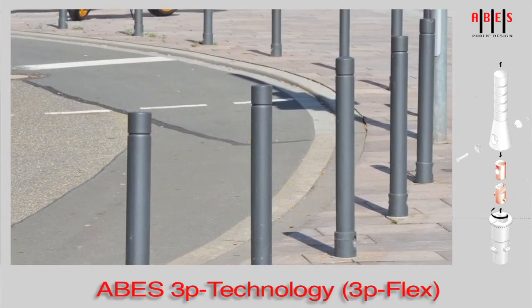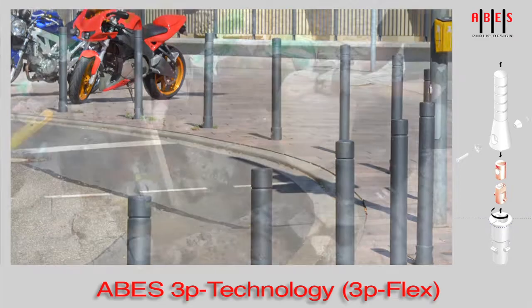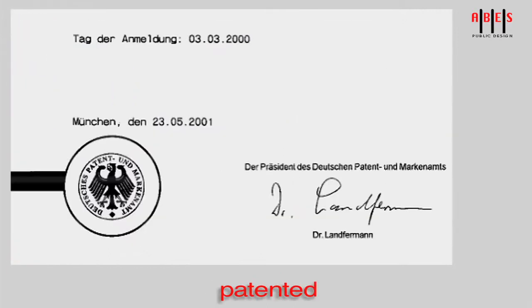Used in the right places, the 3P flex technology helps reduce the maintenance costs even further. 3P technology is unique, cost-cutting, innovative, patented.